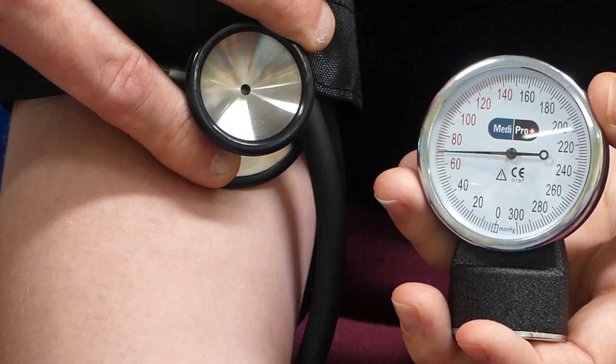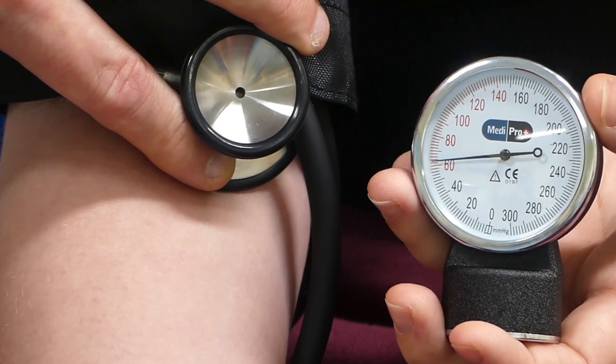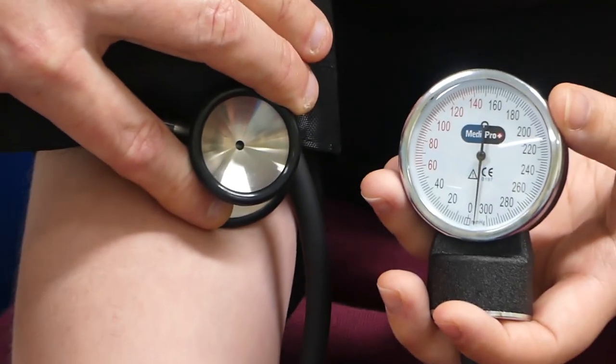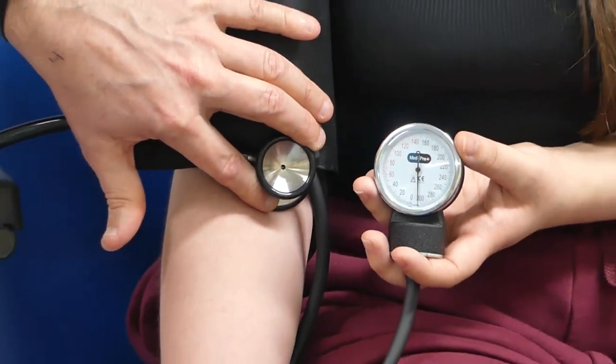The diastolic sound was coming in at about 70, just under 70. So the blood pressure is coming down during this assessment, which is good.